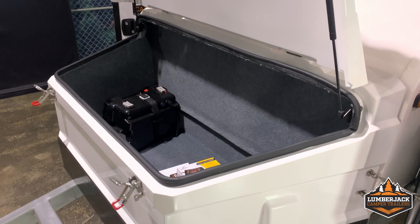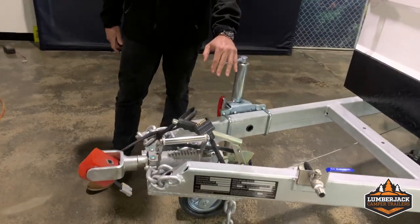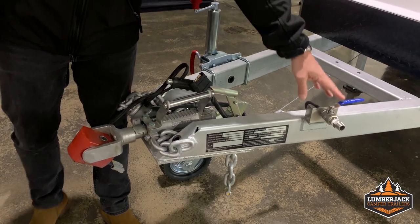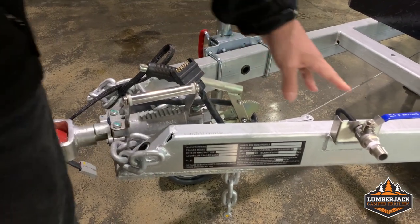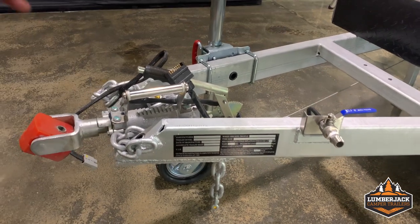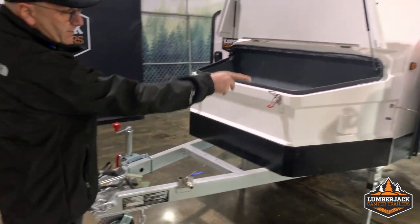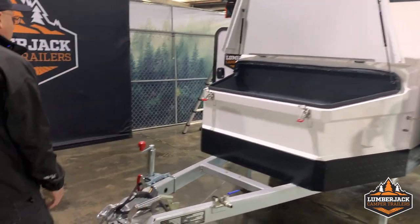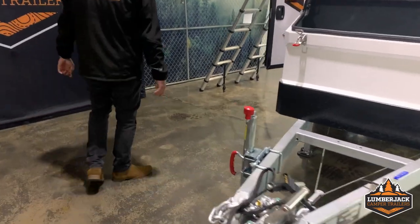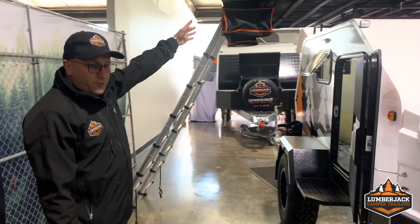It comes with your poly block, your handbrake, and your Alco jockey wheel. This here is a front tap — you can hook up a hot water service to it and have a pop-up shower tent with your toilet and shower. All you need to do is walk out and you've got your toilet and shower. This up here is an optional extra — it's a rooftop tent.